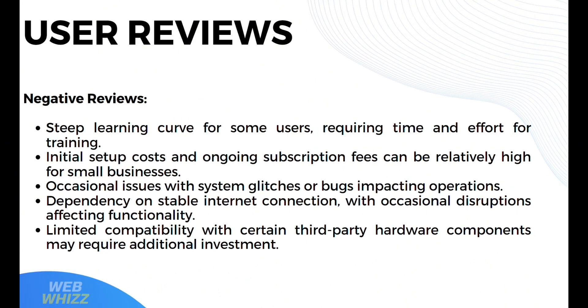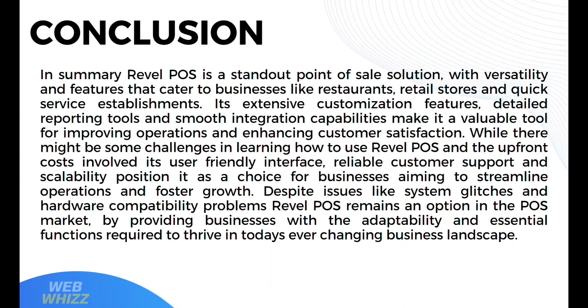In conclusion, Revel POS stands out as a point-of-sale solution with versatility and features that cater to businesses like restaurants, retail stores, and quick service establishments. Its extensive customization features, detailed reporting tools, and smooth integration capabilities make it a valuable tool for improving operations and enhancing customer satisfaction. While there are challenges in learning Revel POS and upfront costs involved, its user-friendly interface, reliable customer support, and scalability make it a strong choice for businesses aiming to streamline operations and foster growth. Despite issues like system glitches and hardware compatibility problems, Revel POS remains a solid option in the POS market, providing businesses with the adaptability and essential functions required to thrive in today's ever-changing business landscape. That is just a review about Revel POS. Thank you.